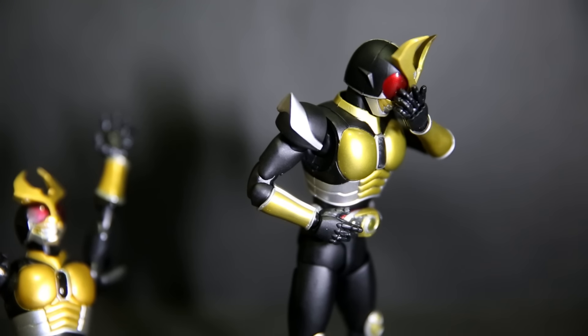Agito's ground form, his normal form, just like Cougar's Mighty form, doesn't really come with much. But Cougar came with a lot of hands and Agito did not — so that was an insult to buyers, especially because Cougar came before him and had more hands.